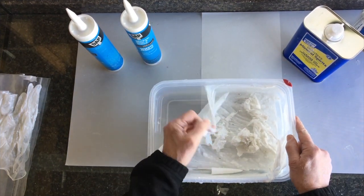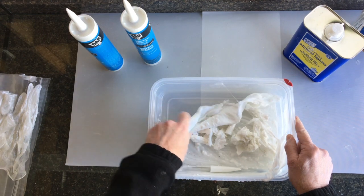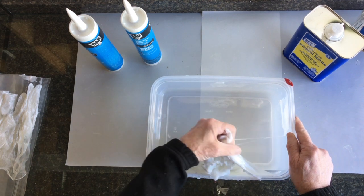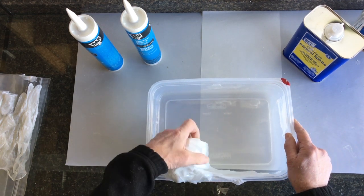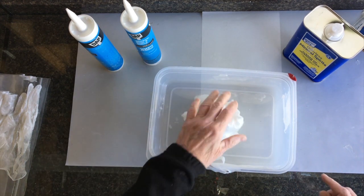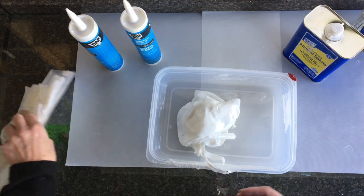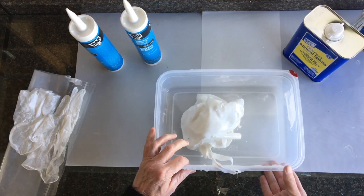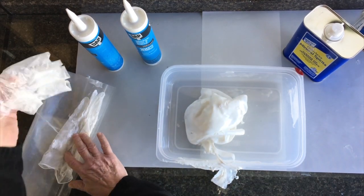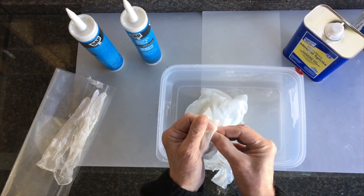I thought I'd show you how easily this stuff peels out of this container here. This container is a Nalgene plastic — pretty much nothing sticks to it. It's designed for use to hold chemicals and strong acids, that sort of thing. And interestingly enough, the silicone will peel out of those as well. So once you're done, you can reuse this stuff. It peels right out of the gloves that I have here too — it'll take a little bit of work, but the silicone peels right out.